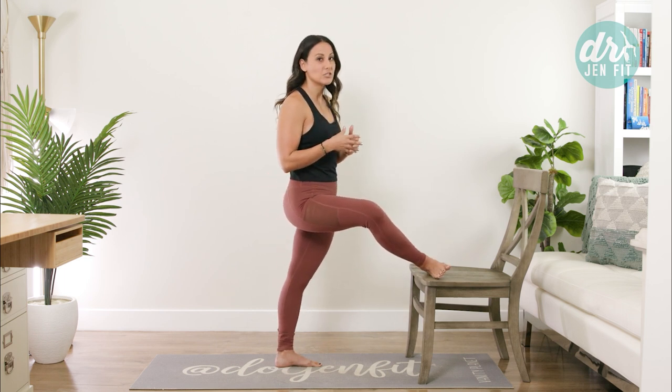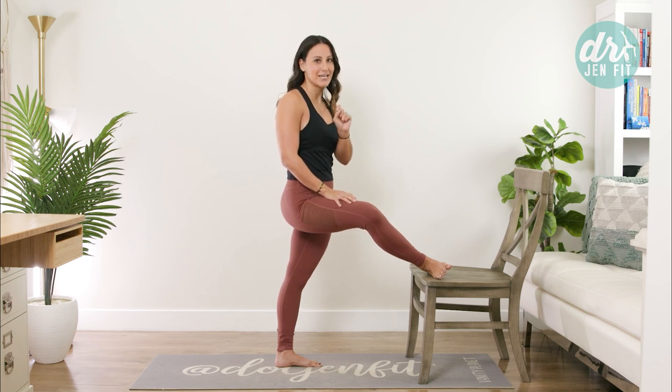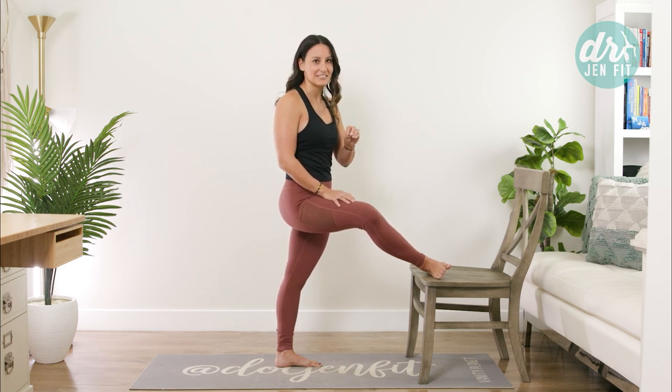If you want a really efficient stretch, hold it for two minutes — not 30 seconds, not 10 seconds. Two minutes.